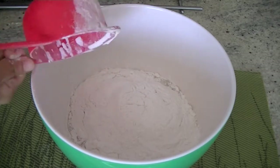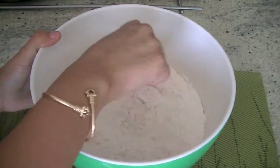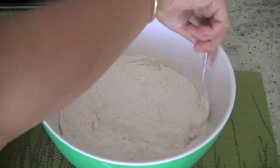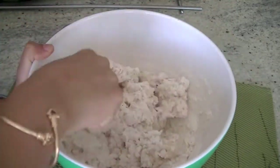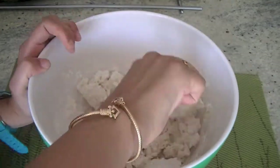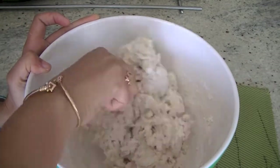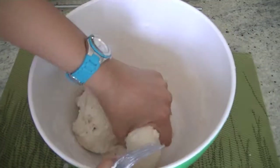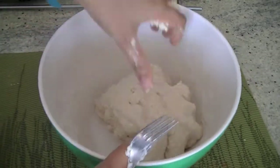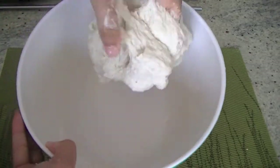We will gently mix these ingredients to form a dough. Once the dough is ready you can knead it with your hands — you don't want to knead it too much, otherwise the gluten in the bread will break. The dough is coming together and forming nicely, so set the fork aside and knead it to make sure everything is well combined.